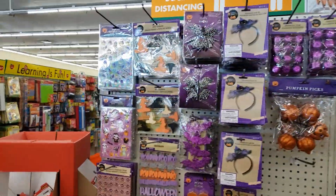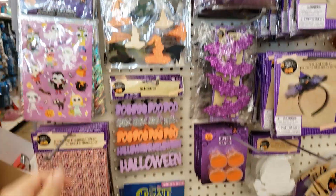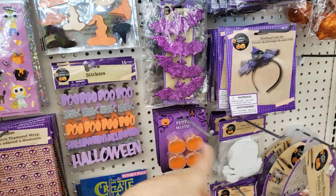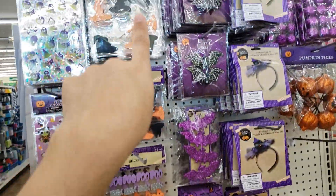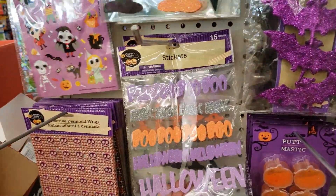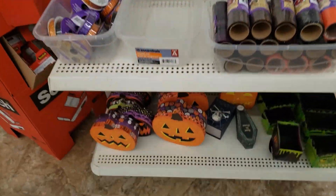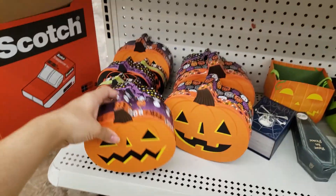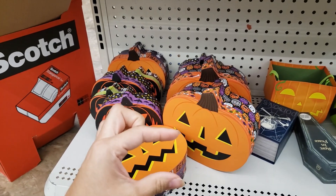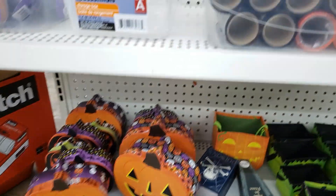More Halloween stuff! They have stickers — I usually get these stickers and my daughter loves them. I get these foam shapes and then the stickers and let her decorate them. They have witch hats and these stickers. They have these boxes — what we used to do is take these boxes, fill them with candy or small gifts, and give them to the teacher for Halloween. But I don't know if school is going to be open — we'll see.